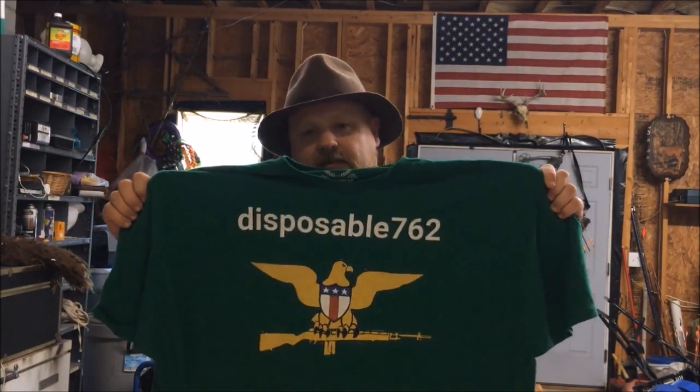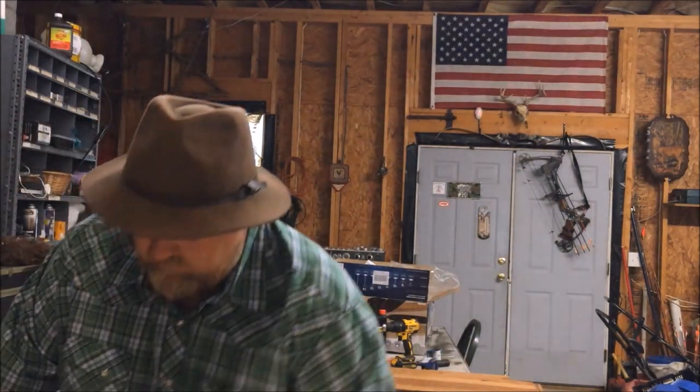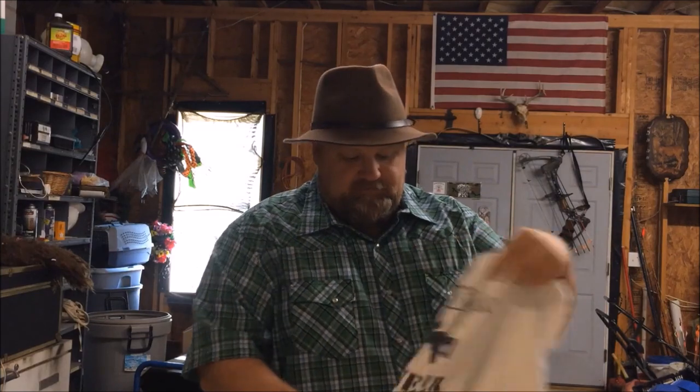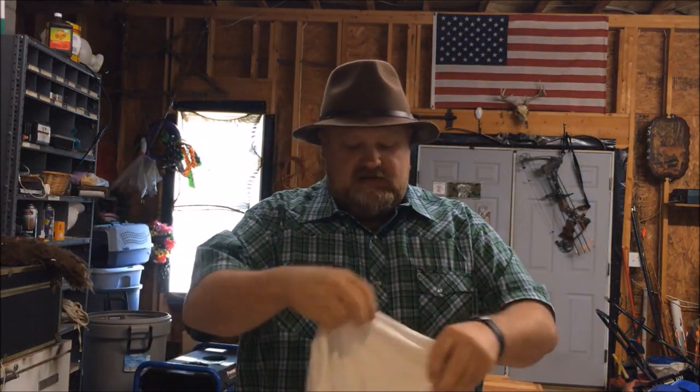Just before the video starts, I'd like to promote my new t-shirt store at tpublic.com. If you go to the search bar and type in Disposable762, you'll be able to find my t-shirt designs there. I appreciate the business, I appreciate y'all watching these videos and subscribing. You can select different colors, sizes, women's sizes — t-shirts, phone cases, stickers, whatever the case may be. I appreciate your support. Remember, every knee shall bow and every tongue shall confess that Jesus Christ is Lord.